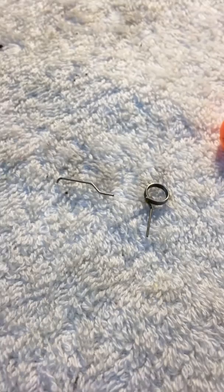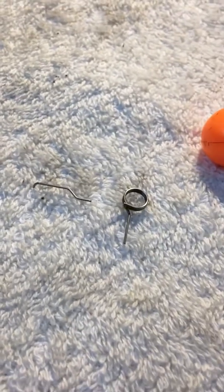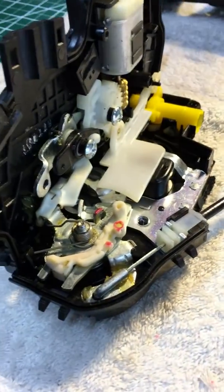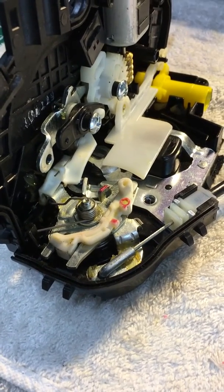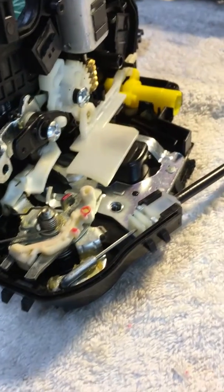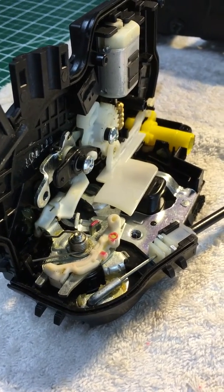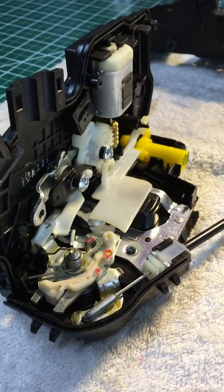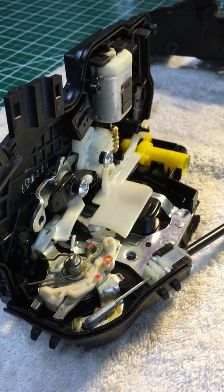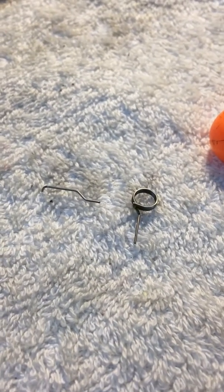I'm going to try to order a replacement spring through a company I use sometimes that has torsion springs, and see if I can affect the repair. If I can, I'll post another YouTube video showing how to do the repair using a spring - I'll supply the part number and show how I put this back together. The supplier that supplied Hyundai and Kia with that spring probably didn't consider the service life, and obviously after a couple of years it just fails. Stay tuned, good luck, bye.